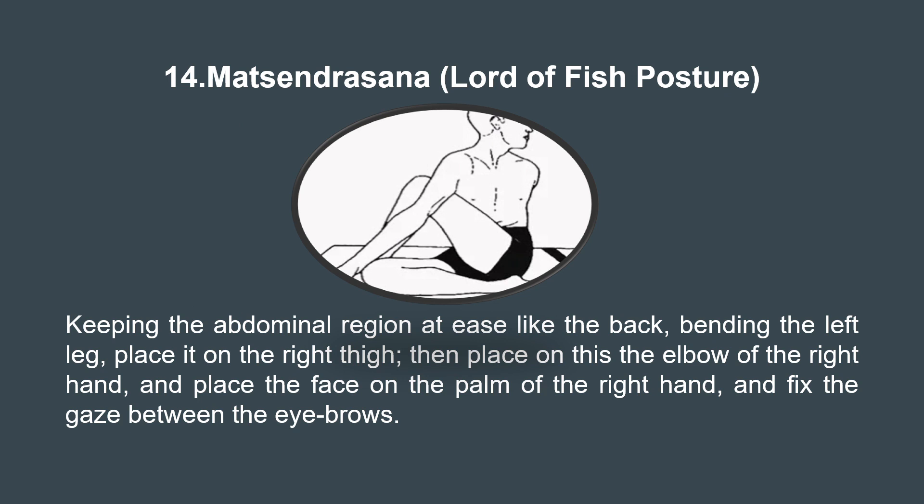Next is the 14th asana, Matsyendrasana, the lord of the fishes posture. Sit with one leg bent and the other crossed over it, twisting your upper body towards the crossed leg. This asana deeply massages the abdominal organs and stretches the spine. It improves digestion, stimulates the liver, relieves lower back and neck ache, and enhances the flexibility of the spine and hips.